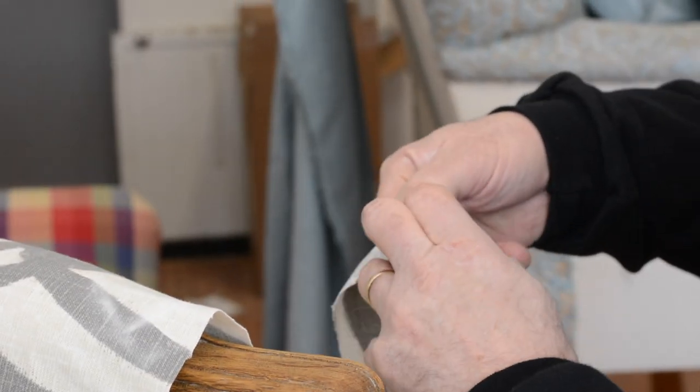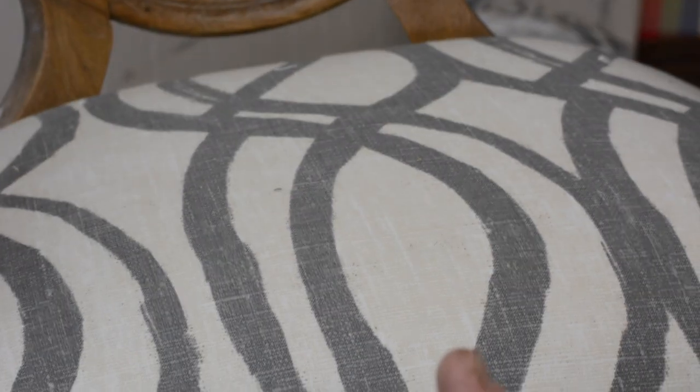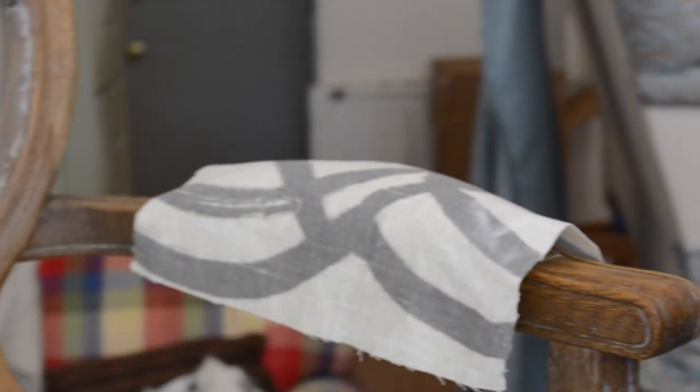You have to make these decisions about fabric placement, patterns, and all that — it's a case by case. The interesting thing about this fabric is that I picked the center, but when I put it on the seat, I didn't like it as a center, so I adjusted it a little bit. The reason you can do that is because you've cut your fabric — it's cut three inches oversize — so it allows your eye to take over rather than what you picked as a center.